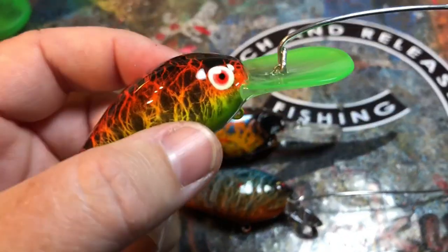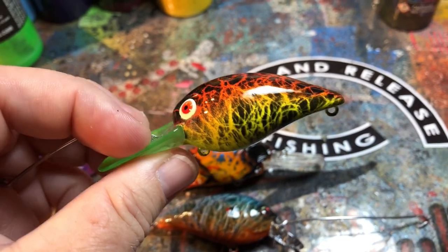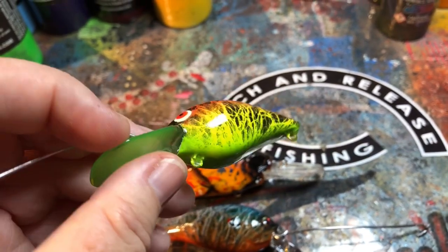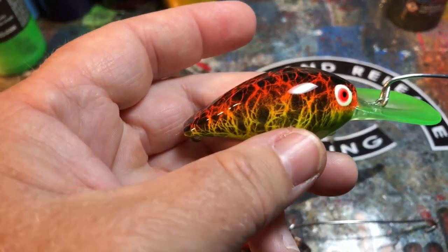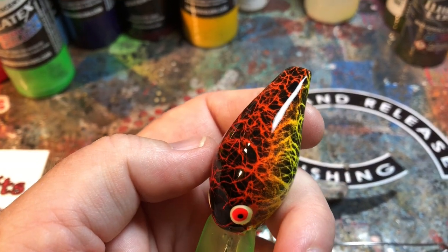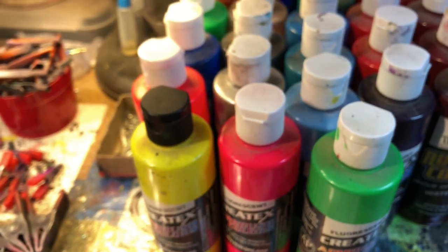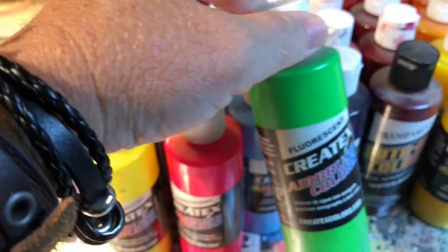Also been working on some really cool fluorescent wiggle warts, and this is in a firecracker color that's going to be going on the website here shortly. We're going to put this out in the late summer-fall line. Just love the flame effect on top. And these are all fluorescent colors — the Createx reds, yellows, greens.